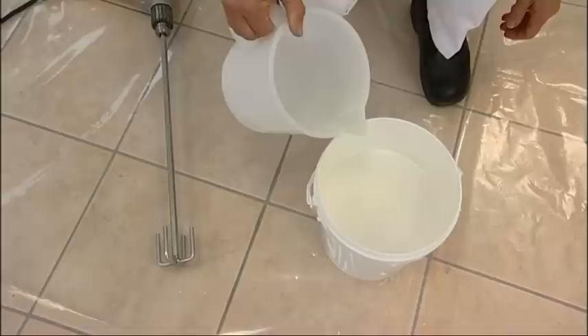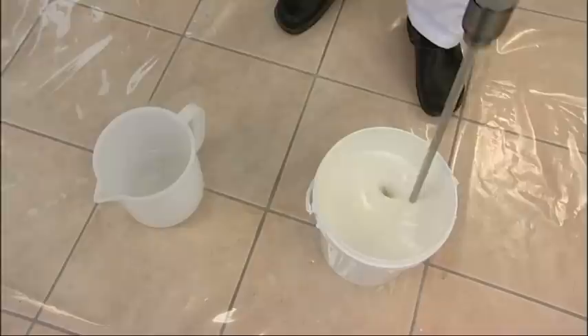In order to obtain the suitable supports, it is necessary to prepare them correctly, applying a coat of primer. The primer must be diluted with water and carefully mixed.